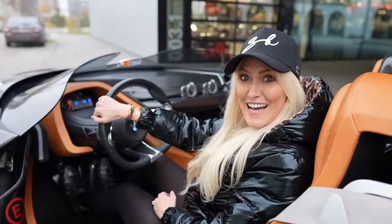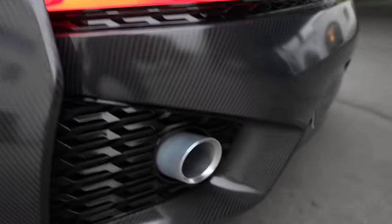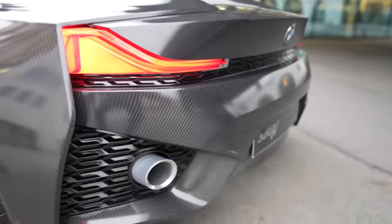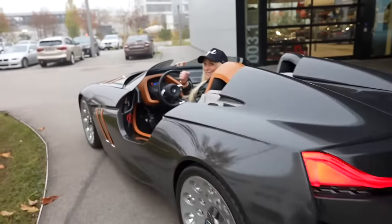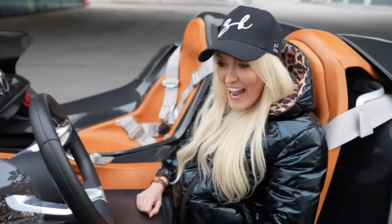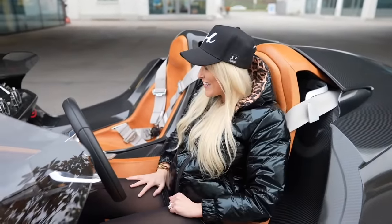How freaking cool is that? It's got like a whip and then a deep growl. Your camera is shaking! That sounds amazing, you guys — this is a concept car that sounds like that. Are you kidding me?